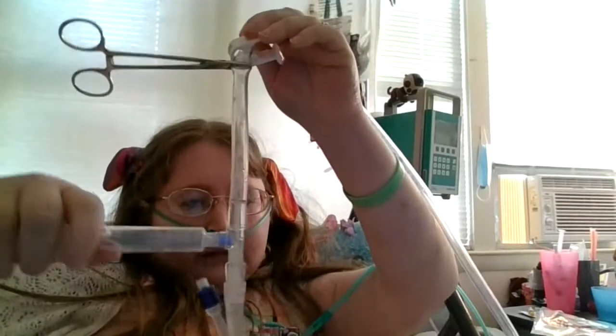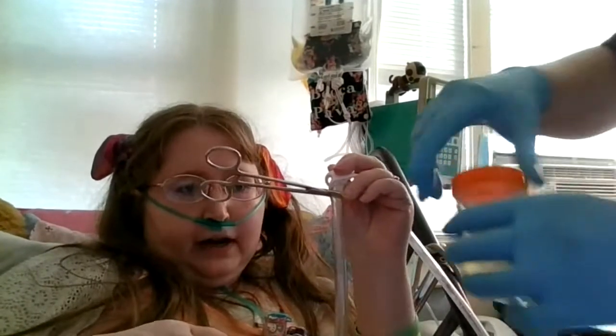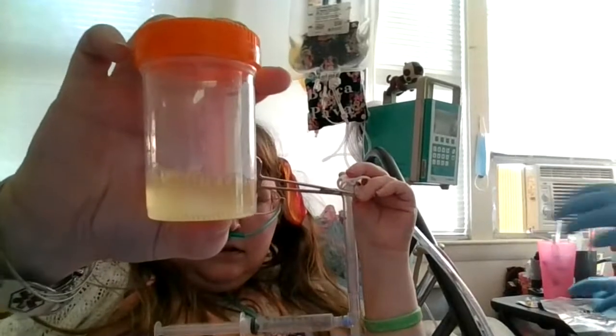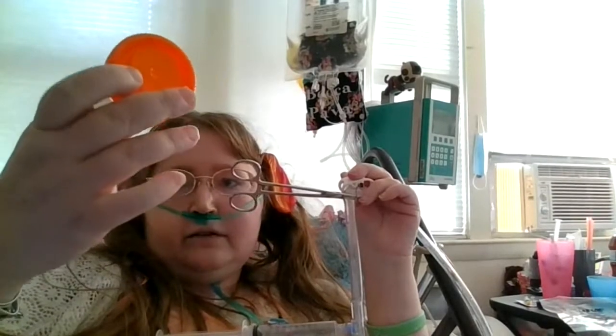My urine supply ran dry, so we're going to close up the urine cup. This is the urine cup - you can see how cloudy it is and you can sort of see all the floaties in here. It's just really cloudy.